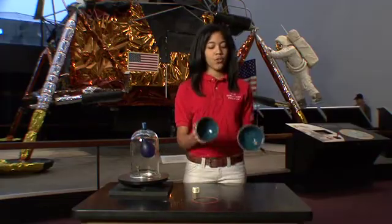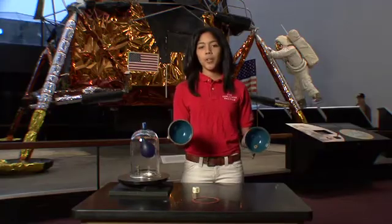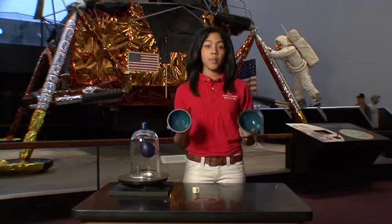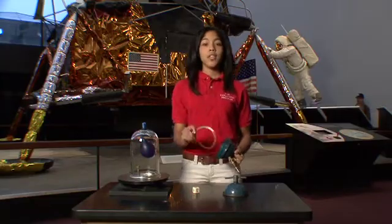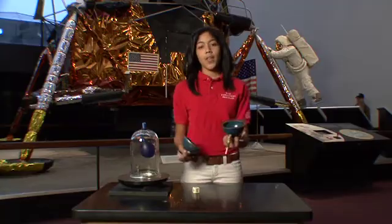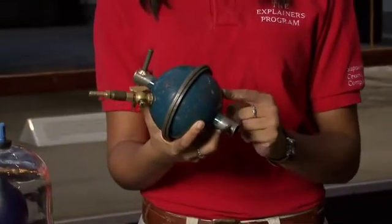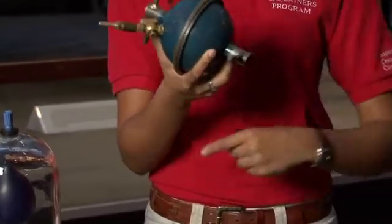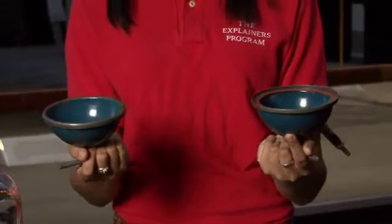Here I have two hemispheres, actually called Magdeburg Hemispheres — we'll learn a little bit more about that in a minute. We're going to use these two hemispheres to test out the air pressure inside of the museum. I'm going to use this rubber O-ring and place it on the inside of one of my spheres and then put the spheres together just like this. Because there's equal air pressure on the inside and equal air pressure on the outside, I'm able to easily take them apart just like that.